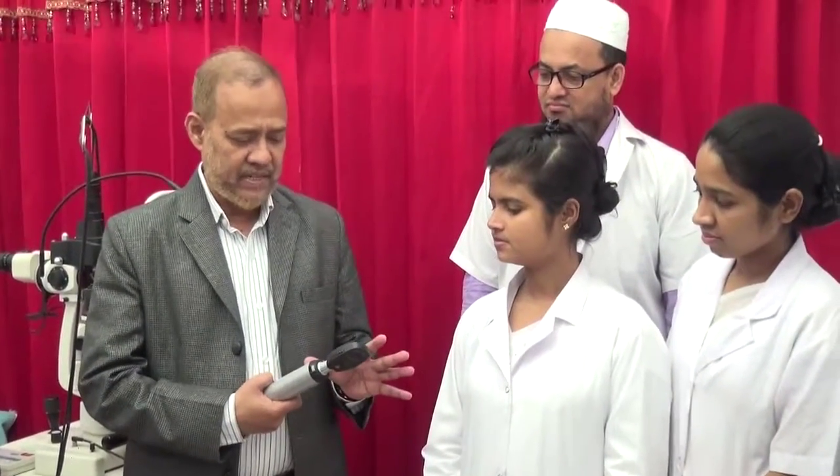I am going to introduce one latest equipment known as ArcLight. Before that, I want to show the direct ophthalmoscope which we have been using for many years to see the retina and the optic disc. But this equipment has three disadvantages: number one, it is costly; number two, we can't document the retina findings with this equipment; number three, it needs battery. So this is not suitable for developing countries.